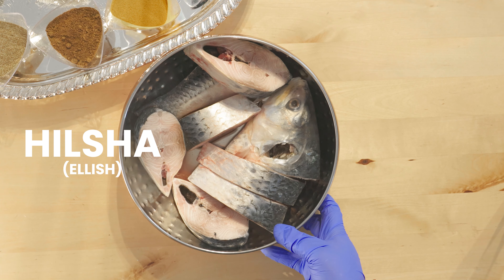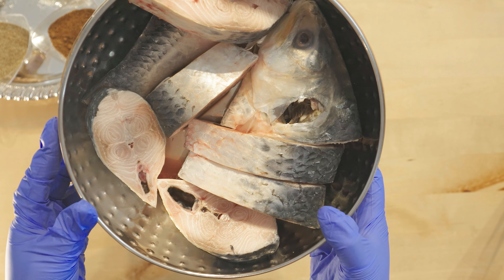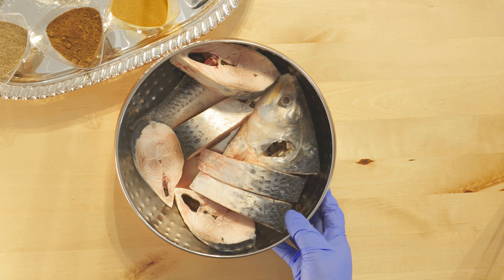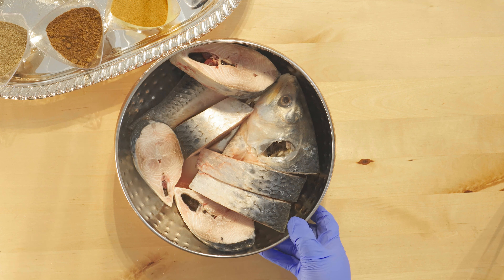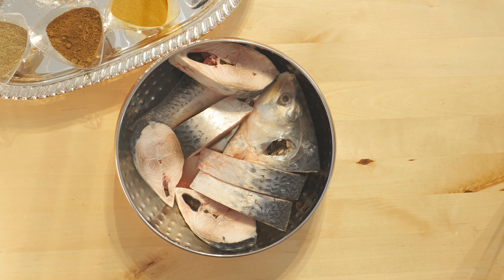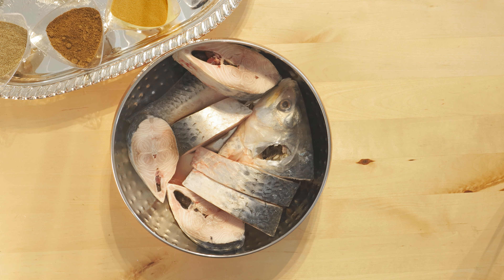So I've got the Ilish fish here, all washed and clean, slightly dried as you can see, and now I'm going to add the spices. Mainly the spices are very simple — it's what you desire: salt, chilli — all of that is up to you.